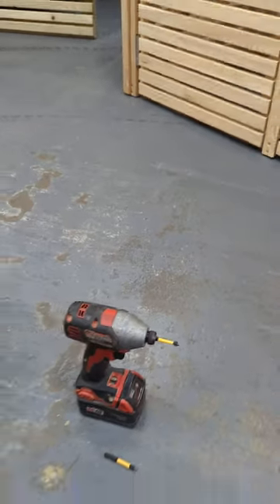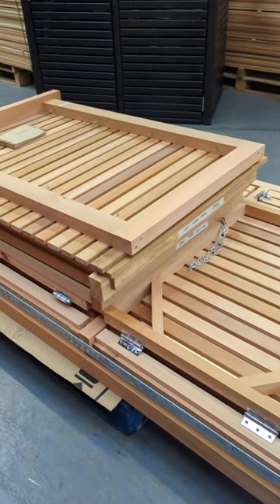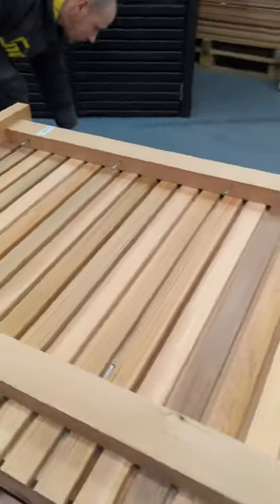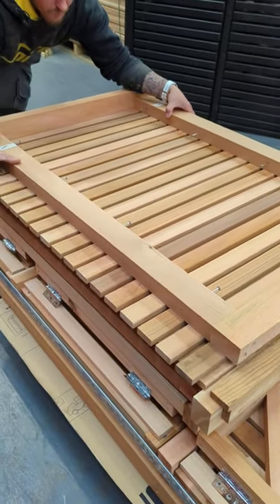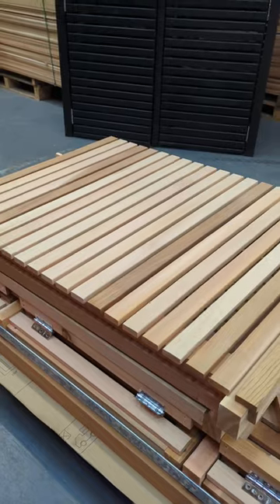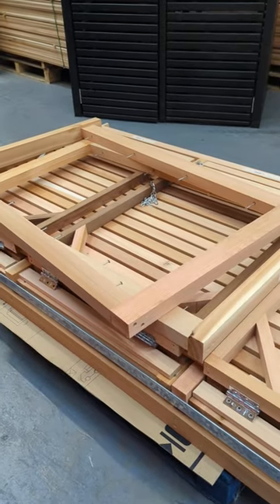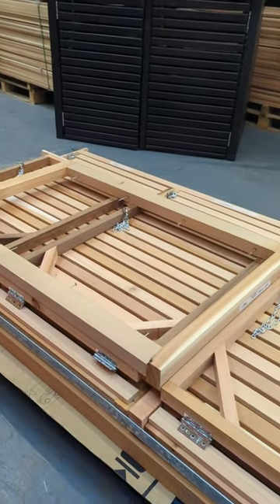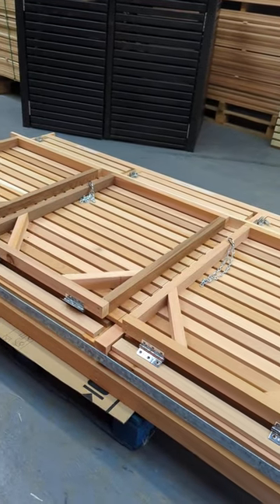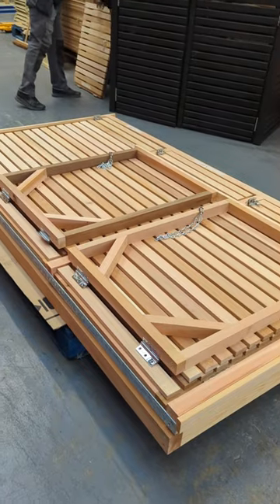It comes flat-packed, so the first thing to do is unwrap your pallet and separate your components. We're going to take away the fittings and start lifting these components and putting them to one side. Andrew is just taking one of the side pieces and putting that to one side, then another side piece. Separate all the pieces - they're all labeled - and get it off the pallet so we can remove the pallet and start assembly.